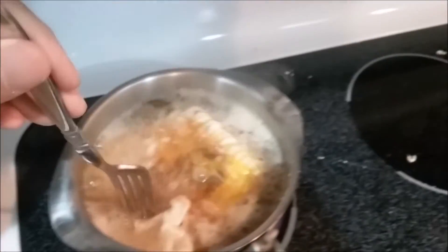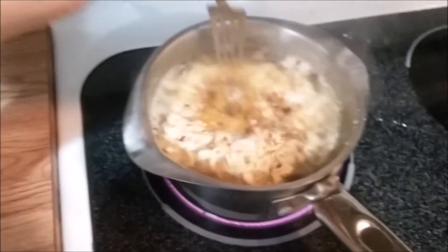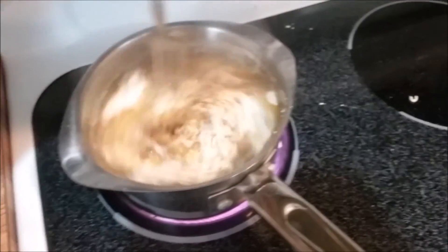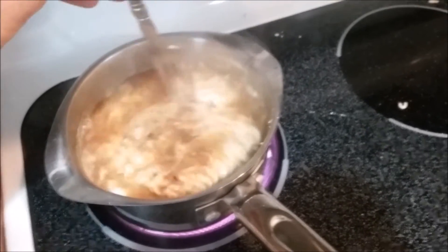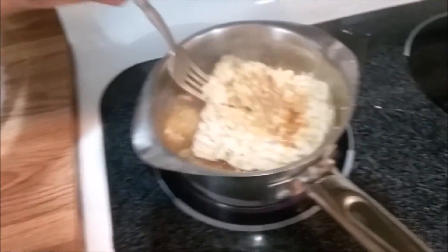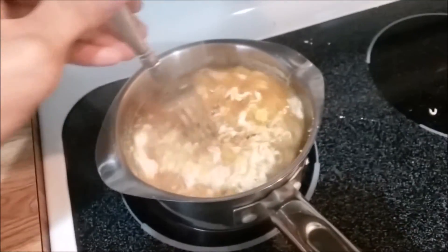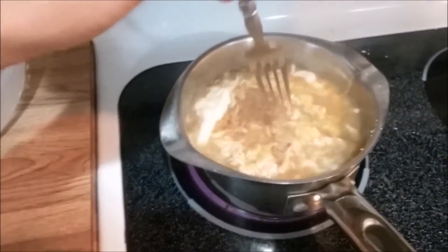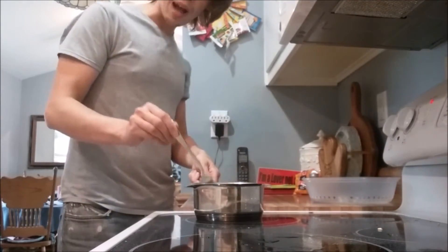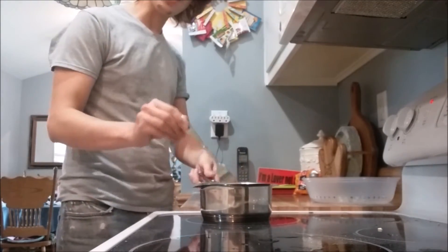This part may take a while, so go ahead and grab yourself a snack or a cup of coffee. It should be done in not too long. Once your noodles are cooked to a nice golden brown, it's time to take them off.